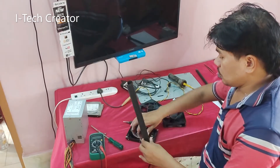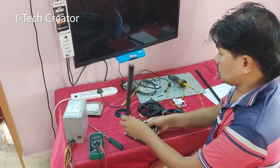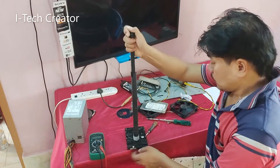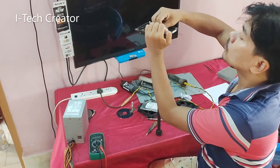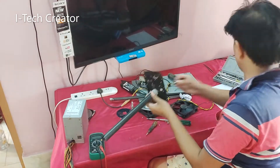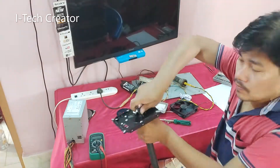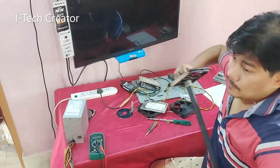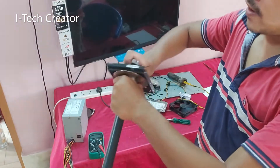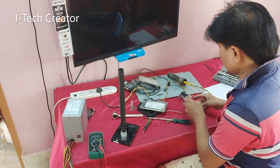As you can see, this is the stem. We need a hard disk, so let's get to work.